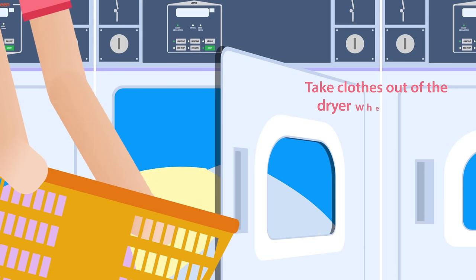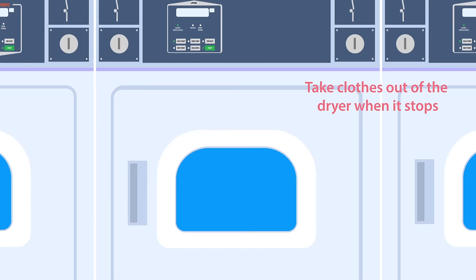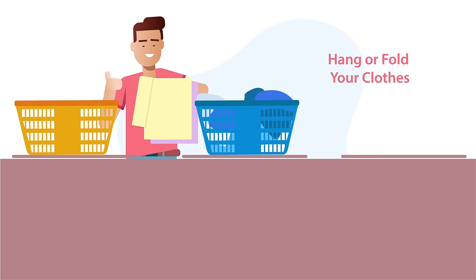Take clothes out of the dryer when it stops to prevent wrinkling. Then you can hang or fold your clothes. That's all there is to it.